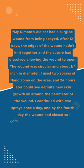I continued with two sprays once a day, and by the fourth day, the wound had closed so completely that it was difficult to see where it had been.